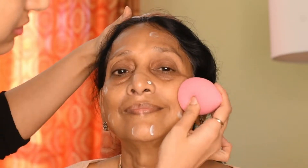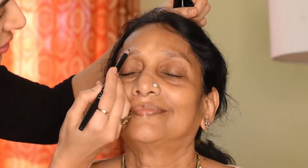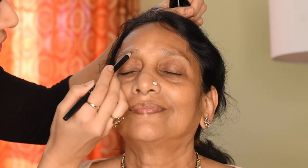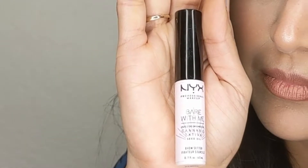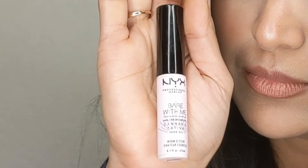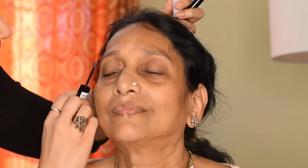I'm going to apply some Too Faced Hangover 3-in-1 Replenishing Primer and Setting Spray. Next we'll go in with the primer — the primer is the most important step in today's makeup because it's going to help the makeup stay on longer and also help it not crease. I'm going to fill in her brows; I don't want to make them really dark or anything. I'll set her brows with some brow setter gel, keeping it as natural as possible.